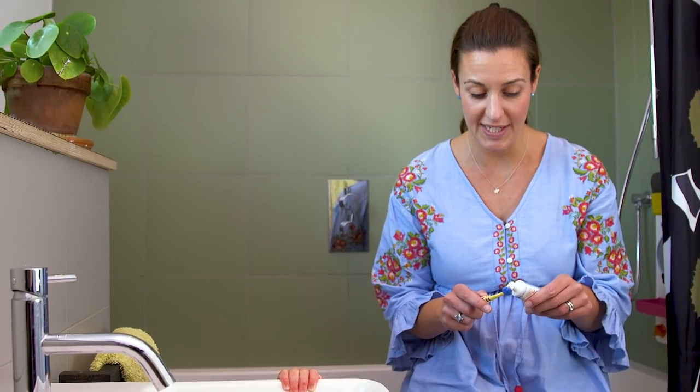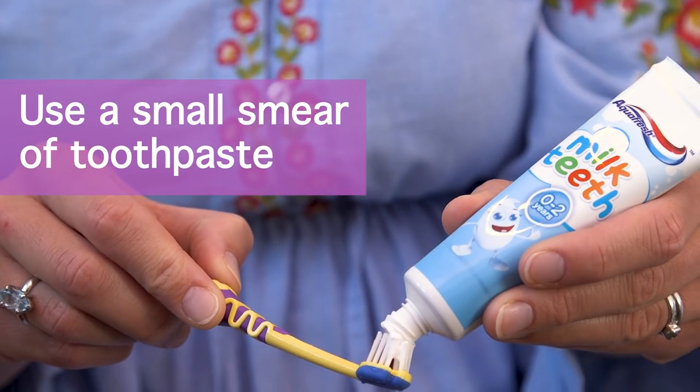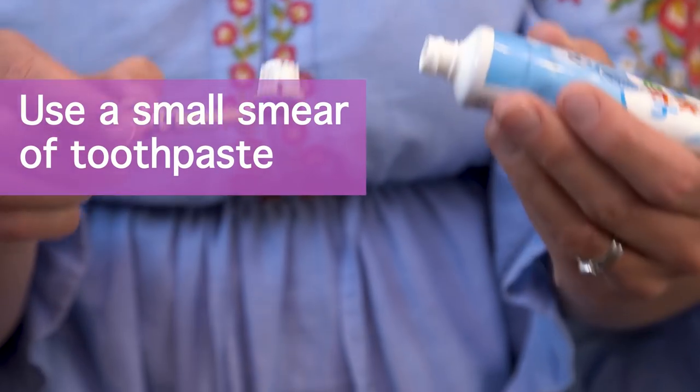In terms of quantity, for children aged three and under, all you need is a smear of toothpaste on the brush. And when they get a bit older, go for a pea-sized amount.